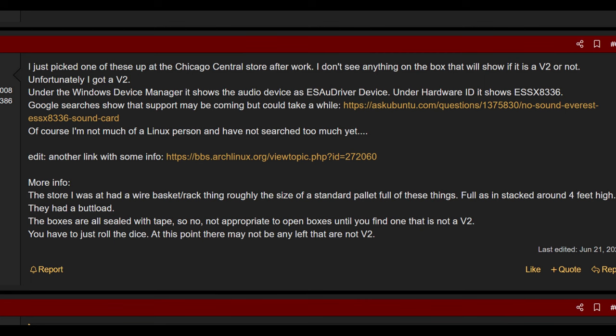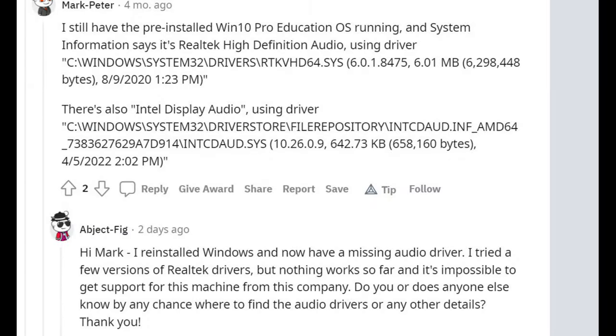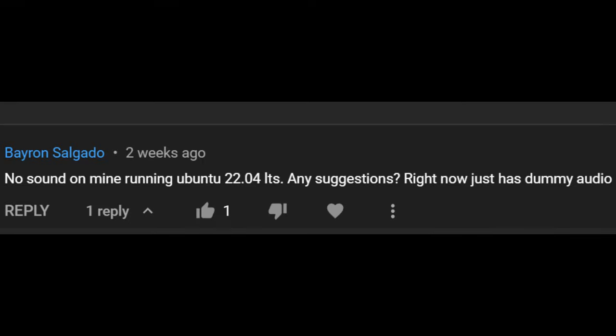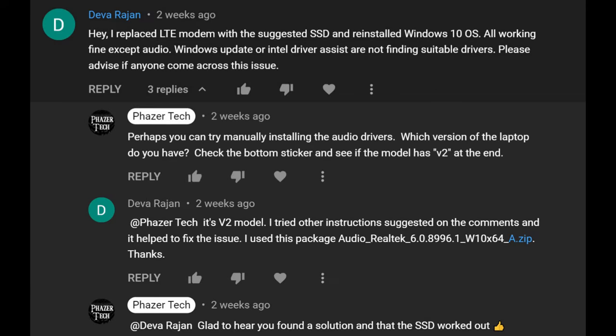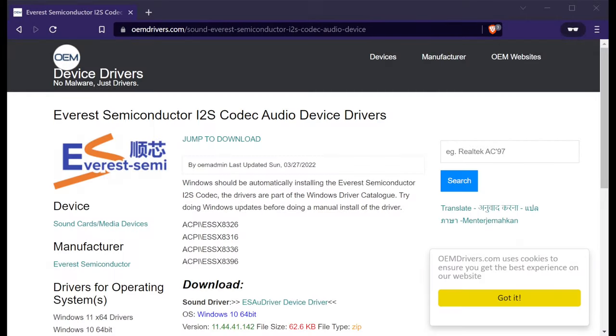The second version of the laptop is almost identical to the first version, except in one area: the audio chipset. This one uses an Everest chipset rather than the Realtek chipset found in the original. The Everest version currently doesn't have driver support in Linux — chances are this will be added at some point to the kernel, but it's hard to say when. Also, people who did a fresh install of Windows are also reporting no audio with the V2. I'll leave a link in the description for what appears to be the correct driver, but I don't own this version so I haven't tested it myself.